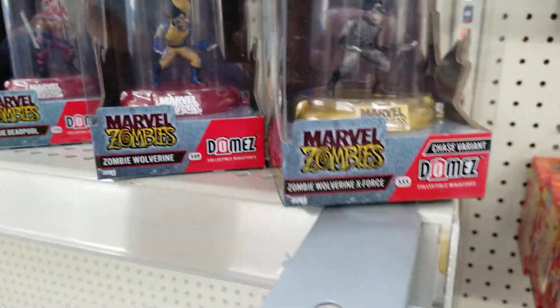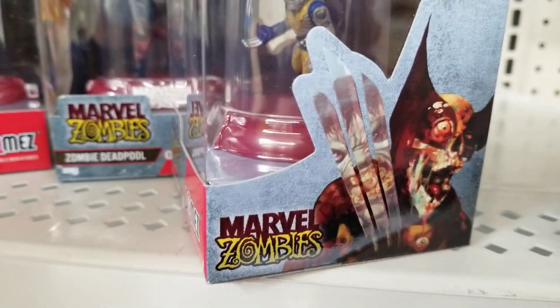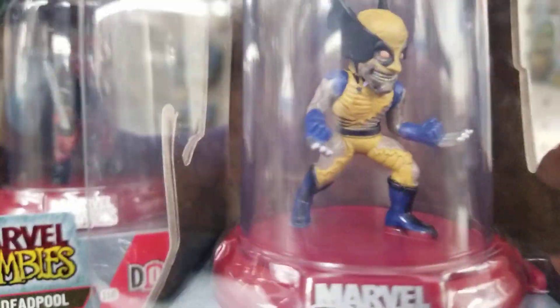Check this out, friends. I just saw these earlier today, and I was very interested in these Marvel Zombies domes, because they look pretty cool, actually.